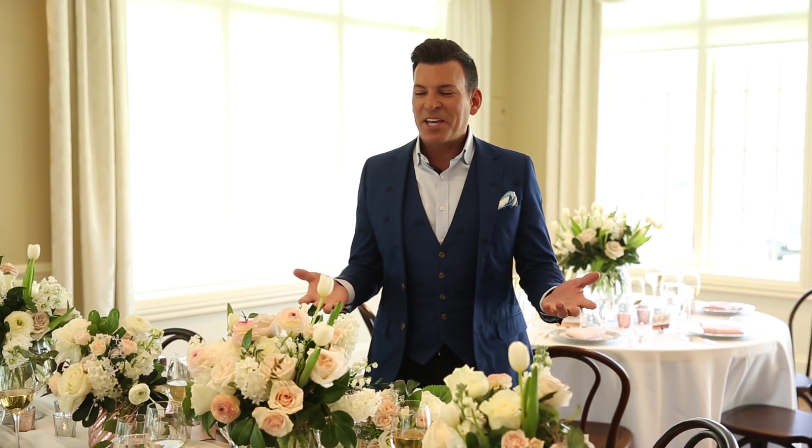Hi everyone, it's David Tutera and I get a chance now to talk about floral. Everyone that knows me knows that I absolutely adore flowers. I wish you could smell them right now because they smell amazing. They're all phenomenal on this table. But I want to share with you my exclusive line at Michaels. This floral product is magical because you're going to be very surprised — it's affordable and it's easy to work with.